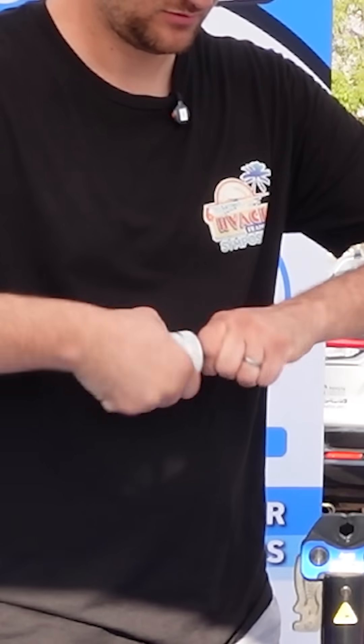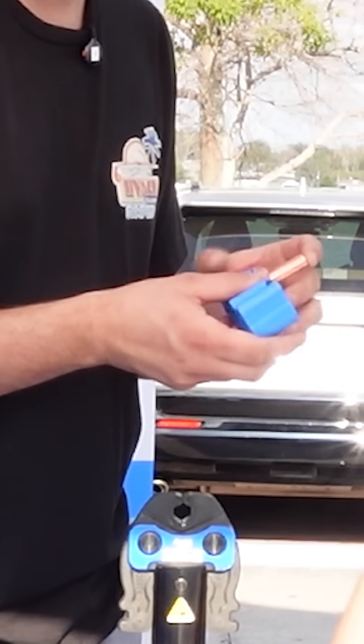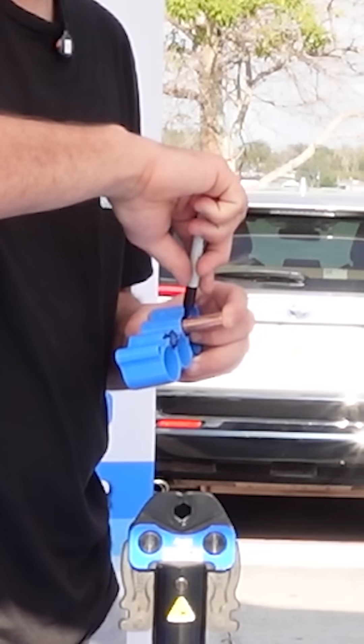then we're ready to do the depth gauge. We have one for each size line — that one goes in there. And then you mark it with a pin, just like that.